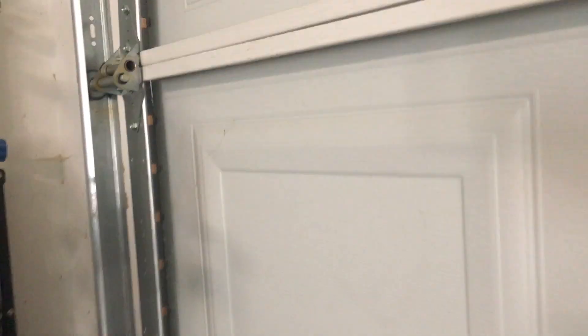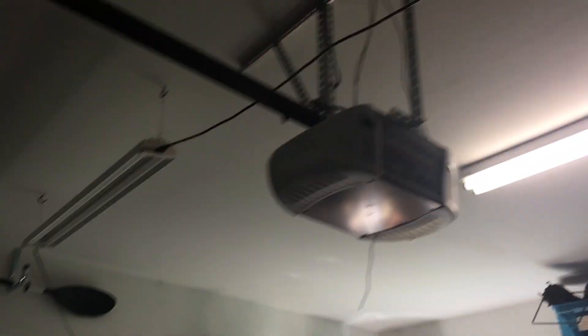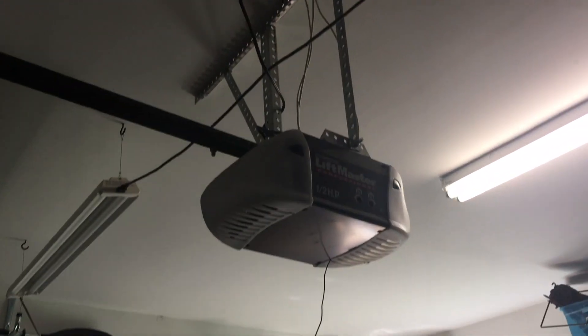So we have a 16 by 7. Let's see what door this is. It says — I can't really see — Ascent Garage Doors. Interesting. And then it's hooked on to a LiftMaster 3265 Chain Drive Garage Door Opener.